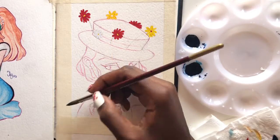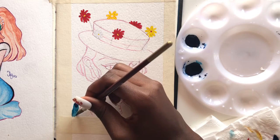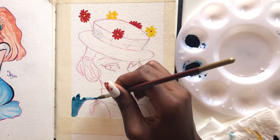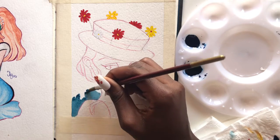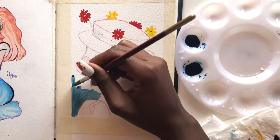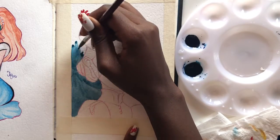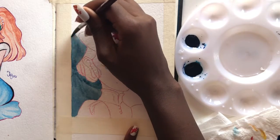Hey guys, welcome to my channel! For this piece I'm participating in Storybook September, and the prompt was Mary Poppins. So this is Mary Poppins in my style — I've never seen her done in a cartoon-me style before. I had fun with this one. I think this is my first time doing such saturated colors and I really loved it, so I tried to saturate the colors as much as I can.